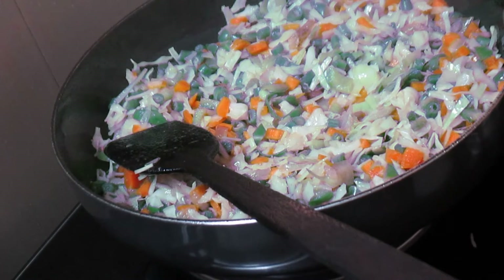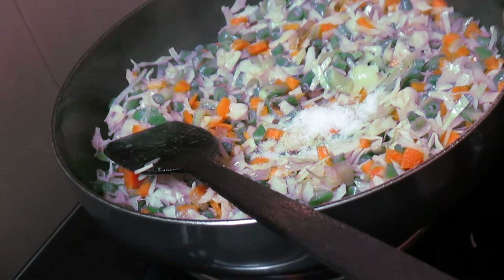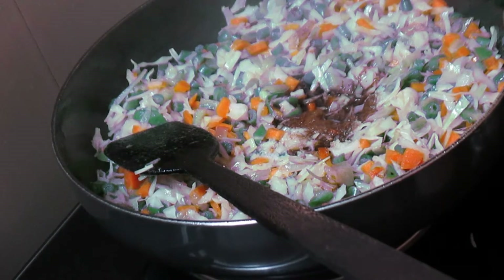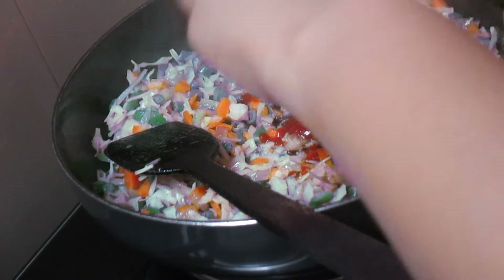Now I'll add around a teaspoon of salt, then soya sauce, and then I'll add around a teaspoon of red chili sauce.